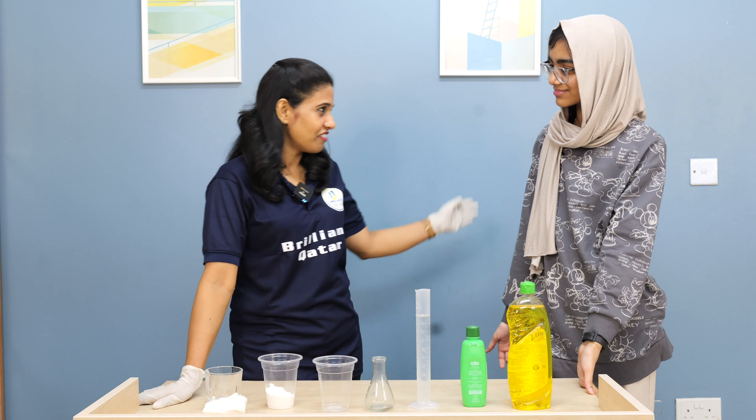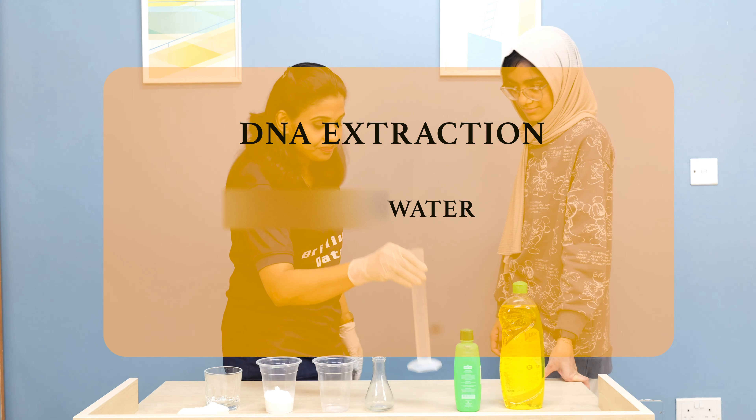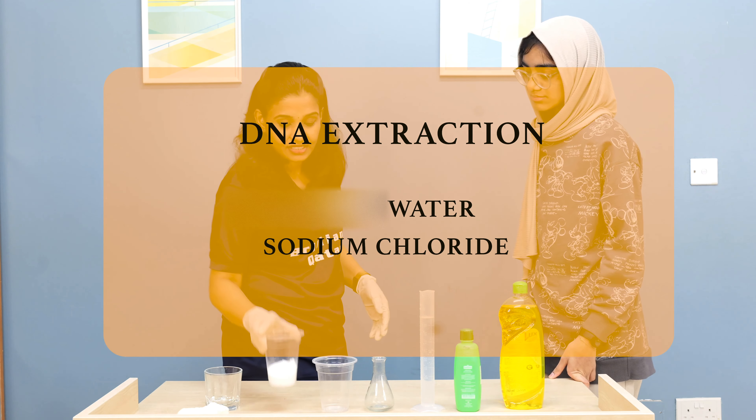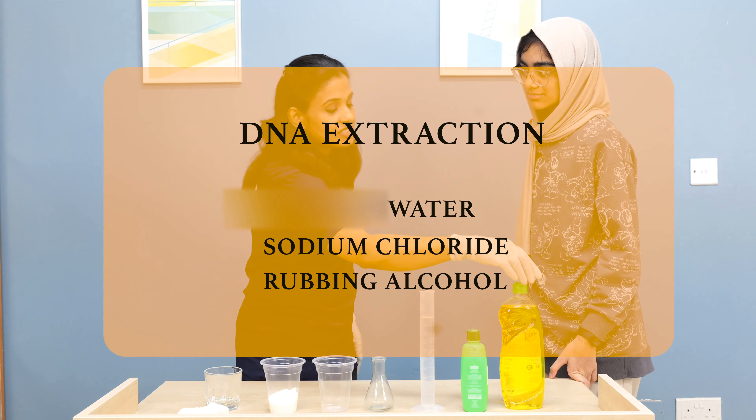Let's see whether you have DNA or not. For this, we need some pure water, sodium chloride — that means common salt — rubbing alcohol, and some soap.